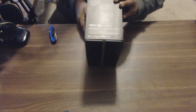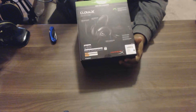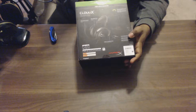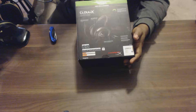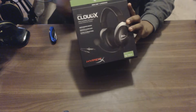On the side of the box there's information about the hard carry case, interchangeable ear cuffs, a 3.5mm PC extension cable, and a detachable mic. The back covers the noise cancellation mic, memory foam ear cushions, durable aluminum frame, inline audio controls, 3.5mm jack for the Xbox One controller, and a 53mm driver.